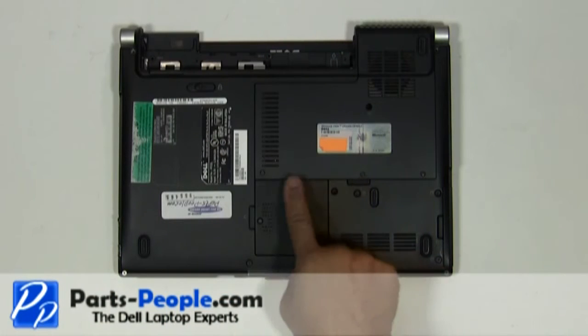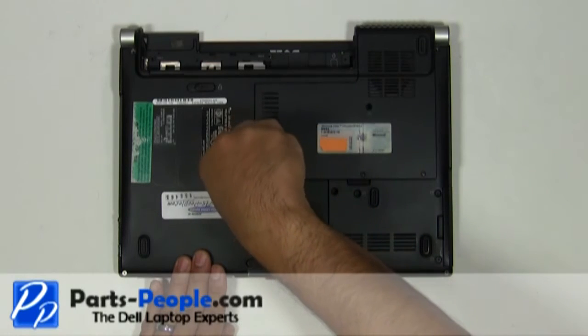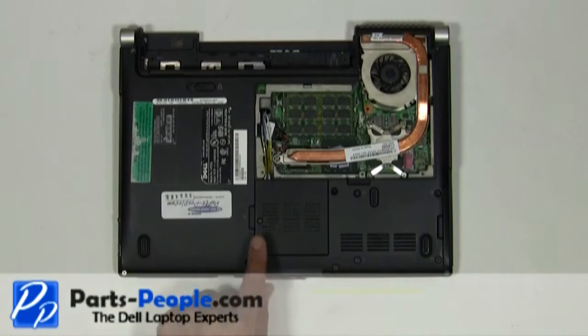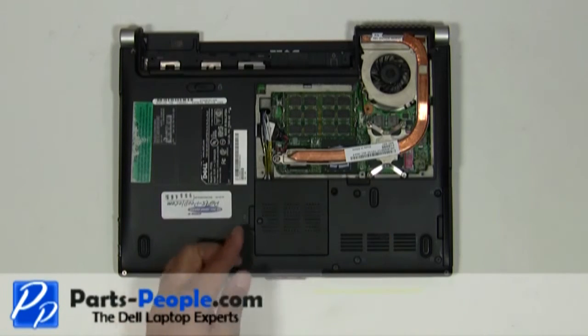Loosen the three screws and remove the single retaining screw holding down the access door. Lift and remove the access door. Unscrew the wireless door cover, then lift and remove it.